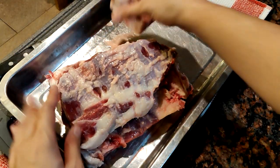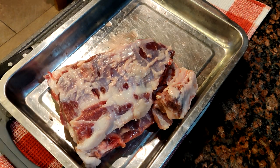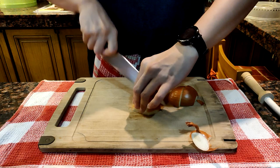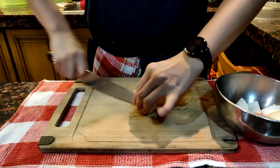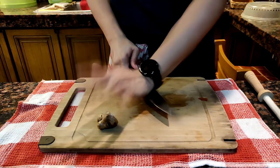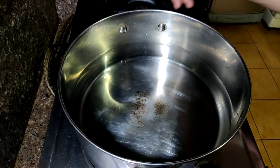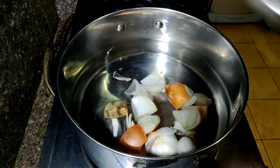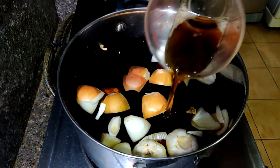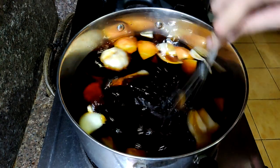Once we clean out the ribs, let's start by making our seasoning liquid, which we'll use to boil the ribs. Start off by cutting some onions and some garlic — just slice them to big chunks. Next, smash about two pieces of ginger. Then go to the stove, get a pot ready, and pour in 12 cups of water. Drop in your aromatics and add one cup of soy sauce, one half cup of fish sauce, and one fourth cup of sugar. Stir it all up.